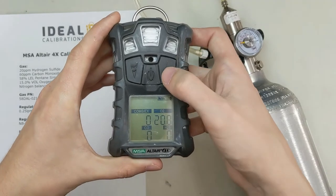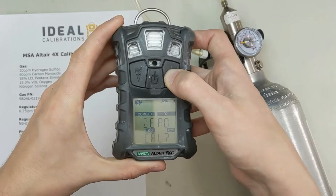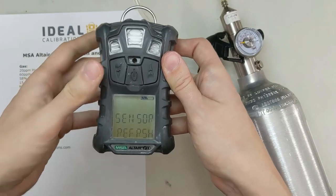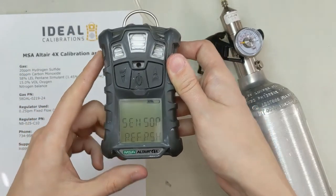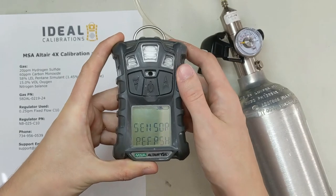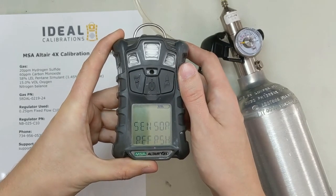To zero it, here's what we're going to do: press and hold the right button. Make sure we're in clean air, nice and fresh. It's going to ask us if we want a zero cal — we go ahead and press the middle button to confirm. Now it's going to say sensor refresh, meaning it's going through a zero. So we make sure we're in nice clean air, nothing on the top of it, and we're not breathing directly on it. We're just waiting for that screen to pop up and say that it's passed the zero.